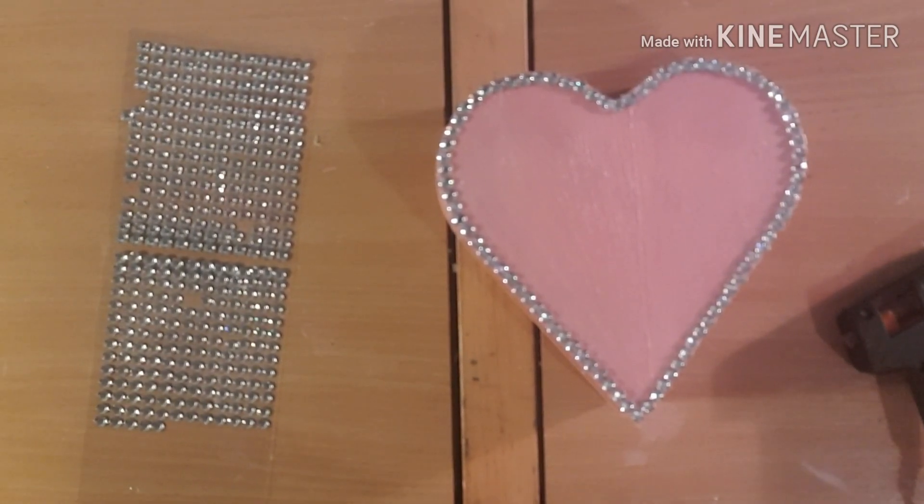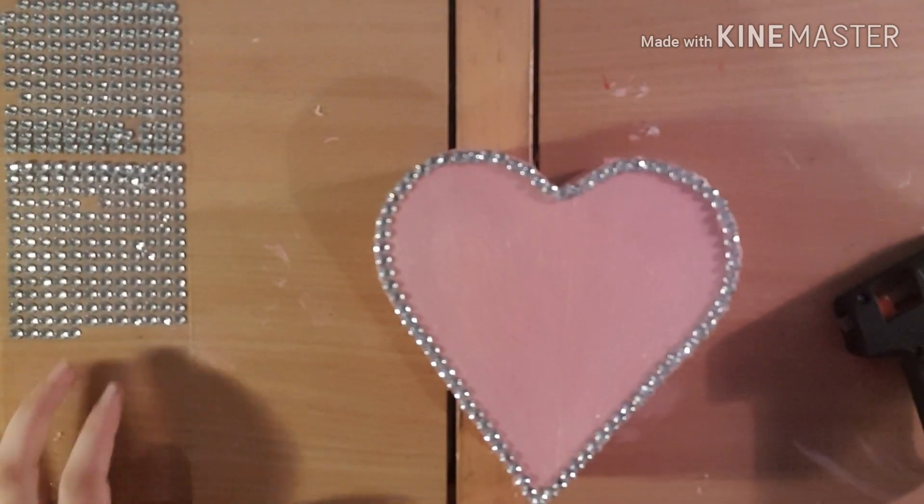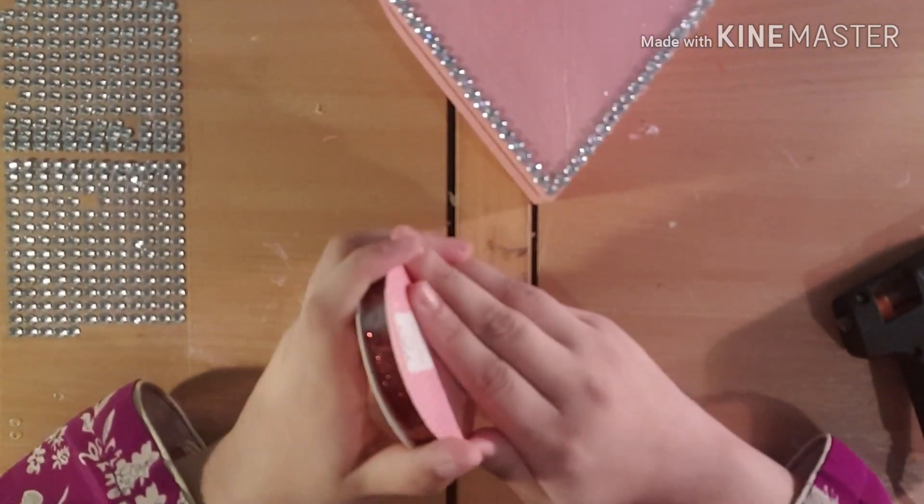Okay, so this is now done. As you can see, that's how it looks. Now I'm going to try opening the ribbon part — how do you open this thing?